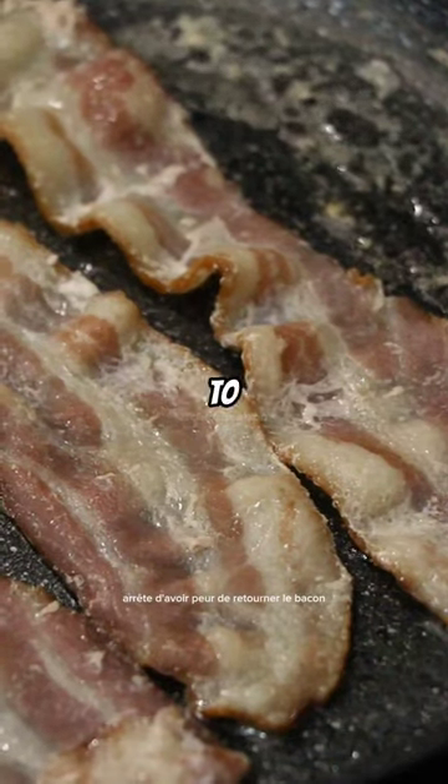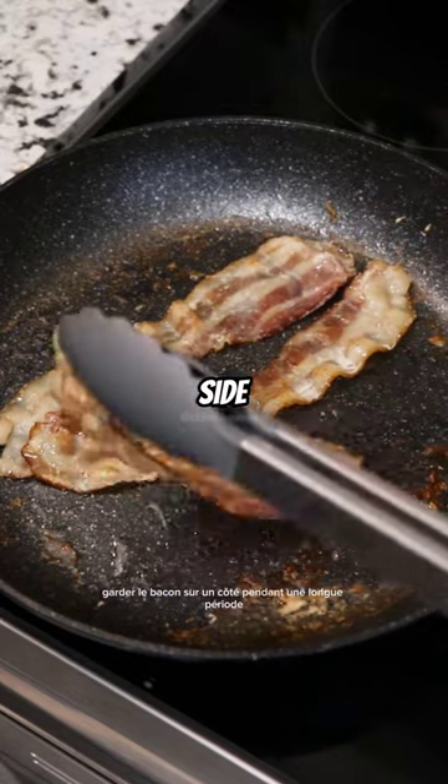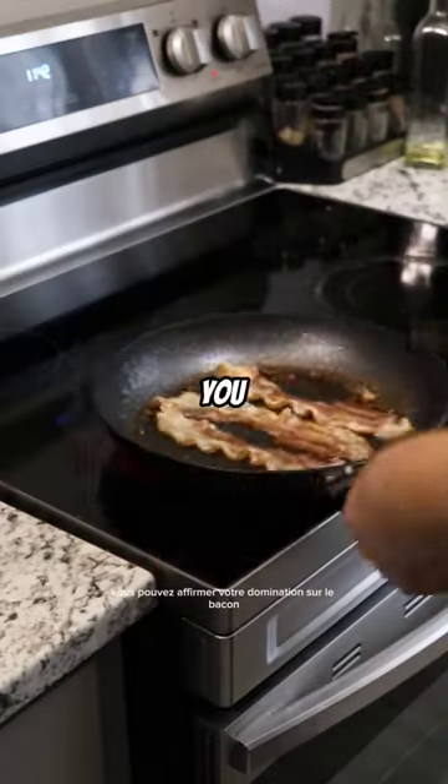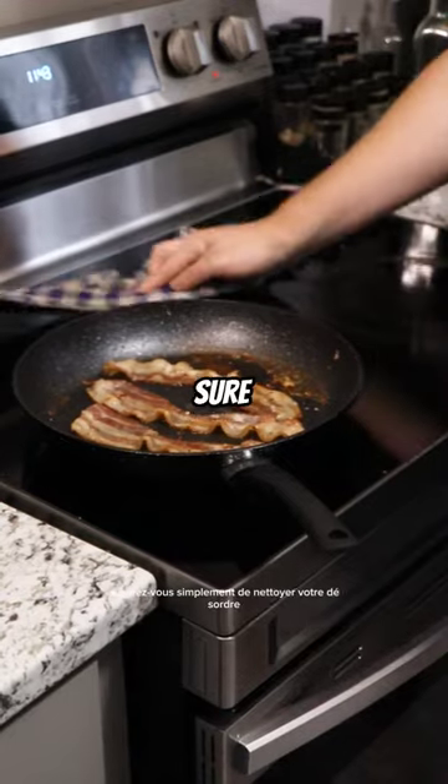Stop being afraid to flip the bacon. You do not need to keep the bacon on one side for a long time. This is not a steak. You are not making a crust. You can assert your dominance over the bacon by doing some pan flips. Just make sure to clean up your mess.